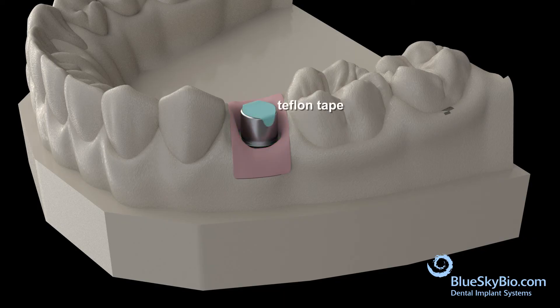Cast the undercasting and block out the screw access hole with Teflon tape. Wax up the crown coping in the usual manner, apply the ceramic in the usual manner, and complete the restoration.